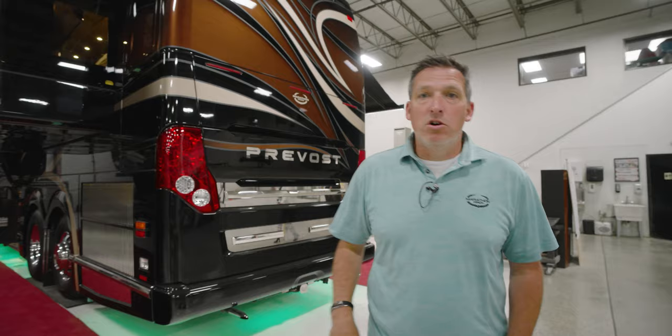Dave brings up a very good point. One of the benefits of buying a pre-owned coach from Marathon — whether it be a consignment or a Marathon-owned coach — is Dave's attention to detail on a PDI. If it needs anything, we're going to know prior to the next owner taking delivery.